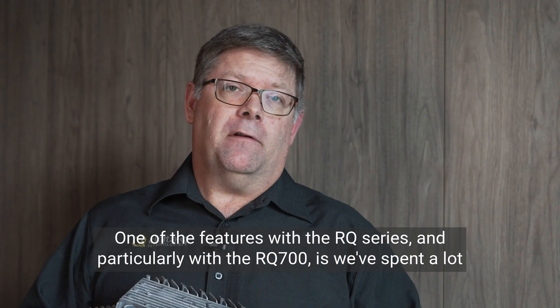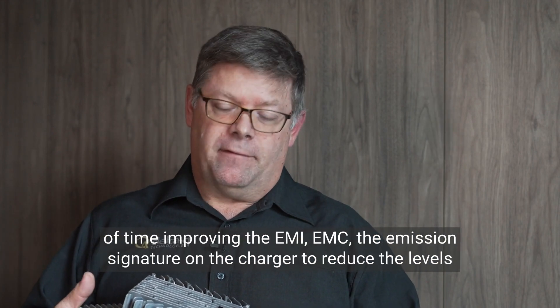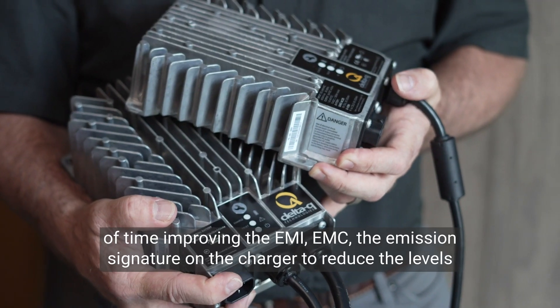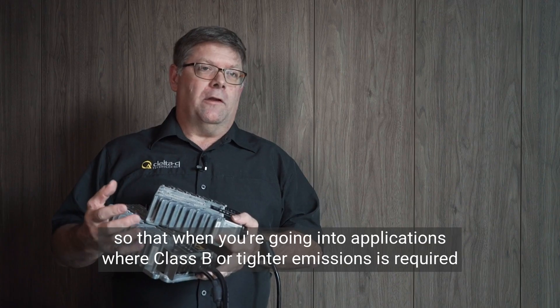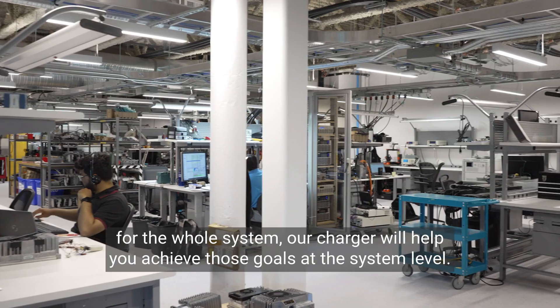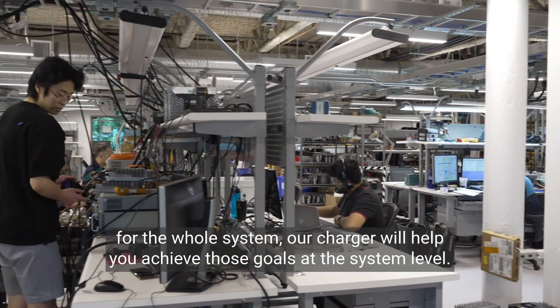One of the features with the RQ series, and particularly with the RQ700, is we've spent a lot of time improving the EMI/EMC — the emission signature on the charger — to reduce the levels so that when you're going into applications where Class B or tighter emissions is required for the whole system, our charger will help you achieve those goals at the system level.